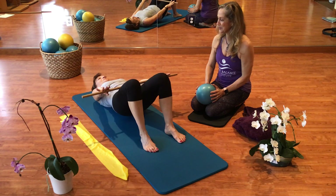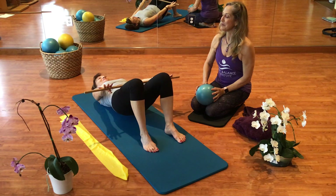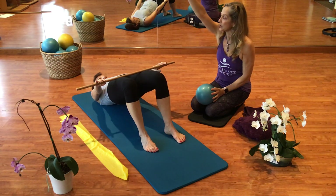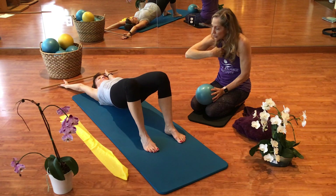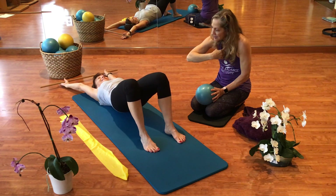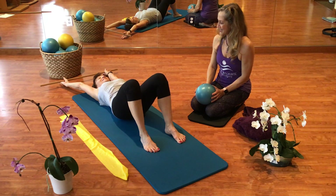One more time, Cheryl — smile! Bring it back up, hips are high, bar goes overhead. She is going to articulate from the upper back all the way down to the tailbone, nice and easy, with a nice exhale sound. Good job.